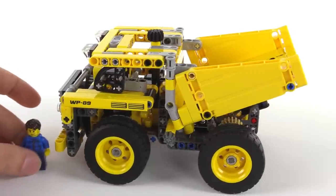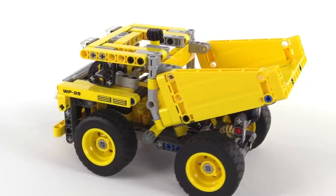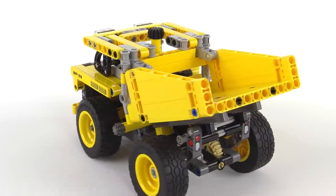Let me just give you the little comparison of size. So modest size, modest number of parts, but an interesting build nonetheless.